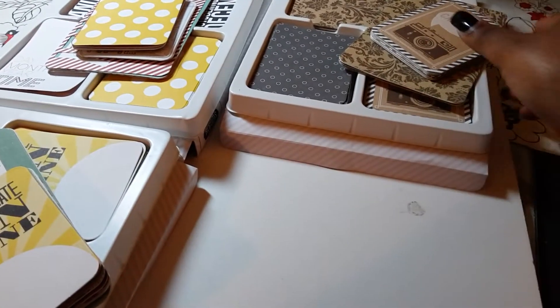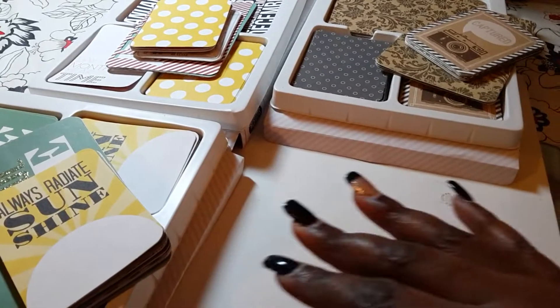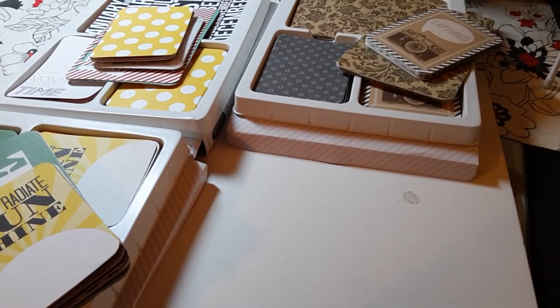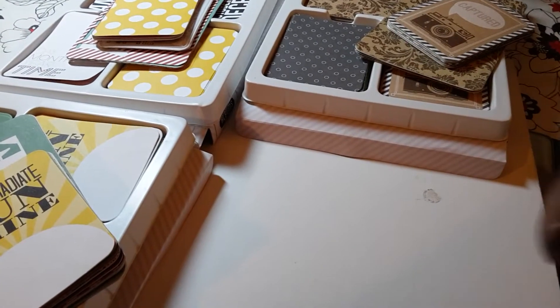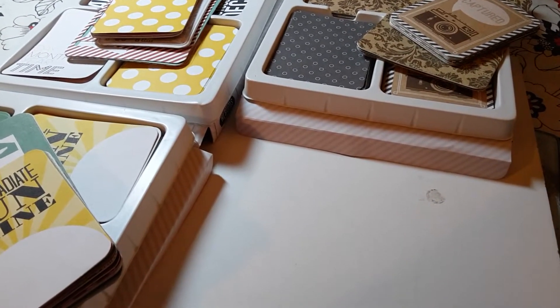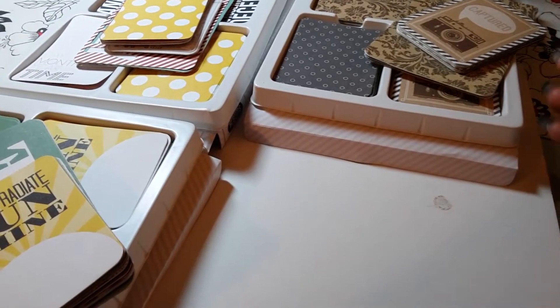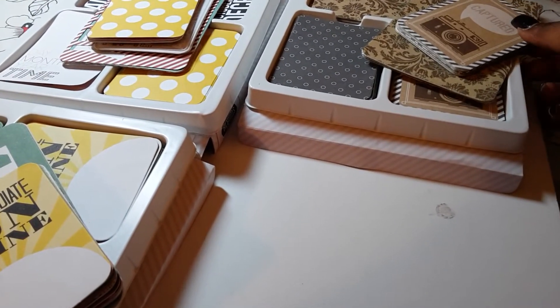Let's get started. I've already taken them out because I don't want to go through all of the packaging. I'm going to send some of these off to Melly because they come with three or four different designs and I don't need all of them — so shh, don't tell her.